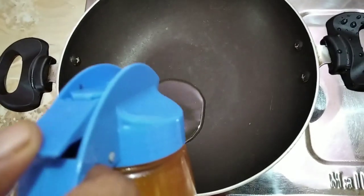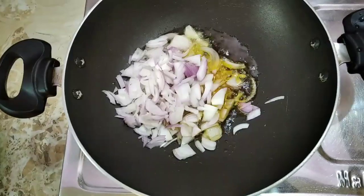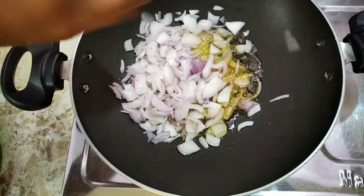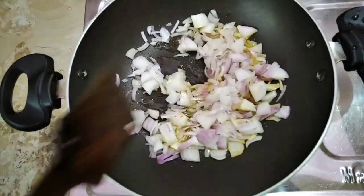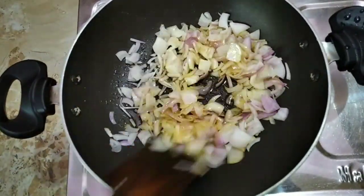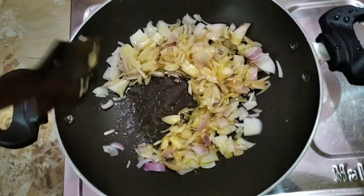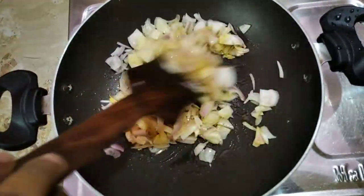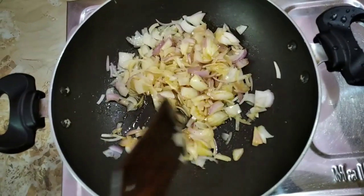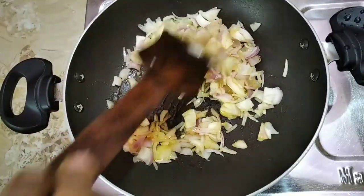Make our turn on a pan and add the sugar. I will put a little bit of fish in the pot.